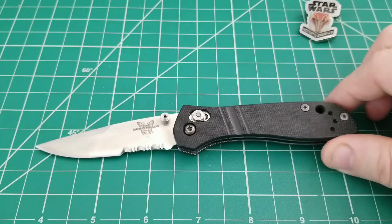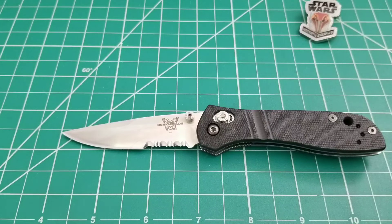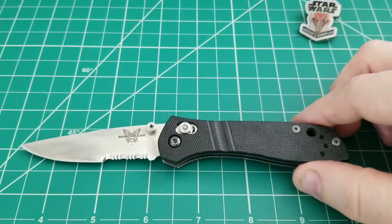Getting into some of the details and size comparisons to maybe some other similar Benchmades — this was a smaller type EDC, a little less than three inches cutting edge overall. You can see the overall length is just shy of seven inches, about six and three quarters total inches. So it does have a decent size to it, but nothing too hefty at all.